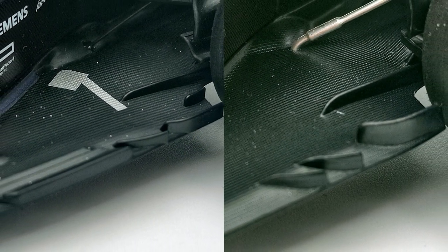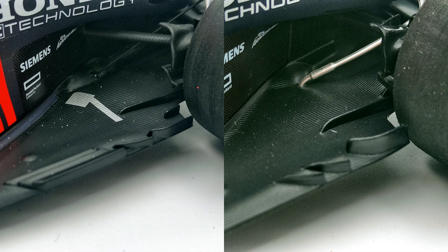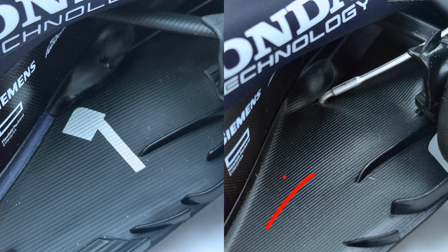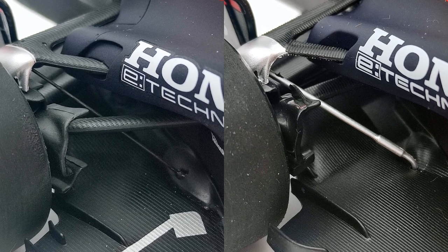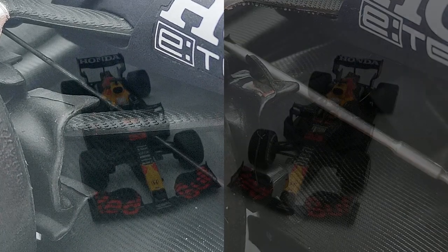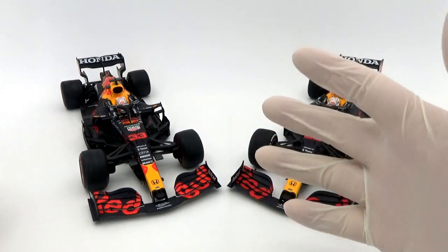Spark have done a better job paying attention to the changes in the real car's aero spec. The floor has the correct updates on it, whereas Mini Champs did the lazy thing and just continued using the same floor for every version of their RB16B. The floor details are more accurate and refined on the Spark — an aluminium coloured piece is missing entirely on the Mini Champs. The typical Red Bull pull rod on the rear suspension is also a different colour on both models: just black on the Spark, metallic on the Mini Champs. Mini Champs used a plastic piece as opposed to Spark's fine metal rod.